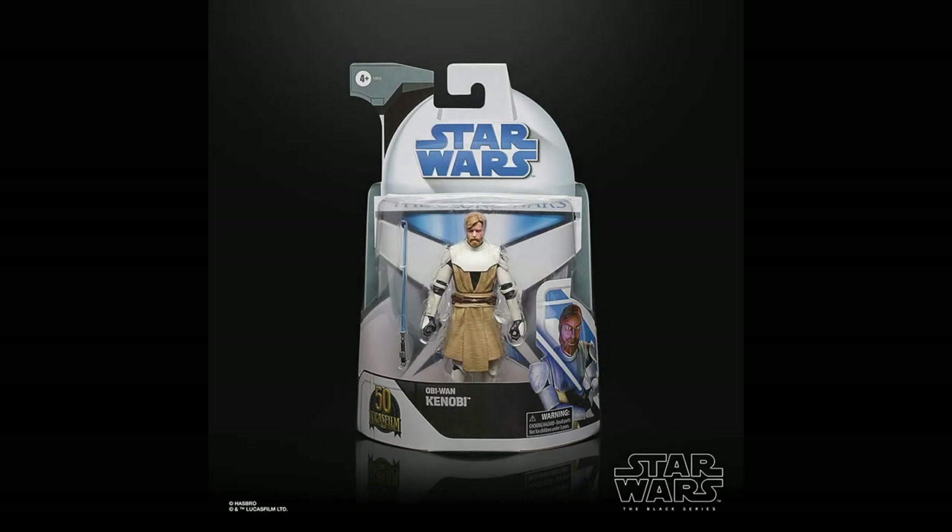We're starting off with four figures and we'll talk about each one as we go. These are part of the Lucasfilm 50th Anniversary, so they do have the gold 50th anniversary logo down the bottom, which is pretty cool. I like that they've used an animated image based on those original packagings from back in 2008.